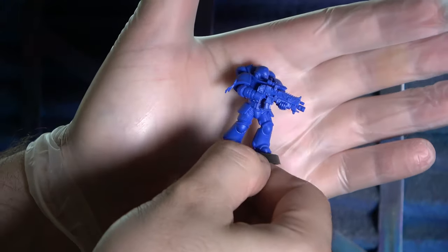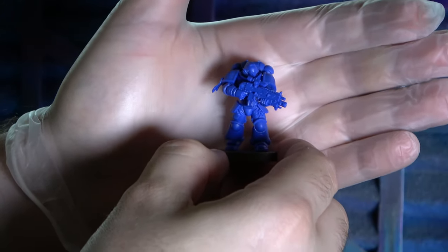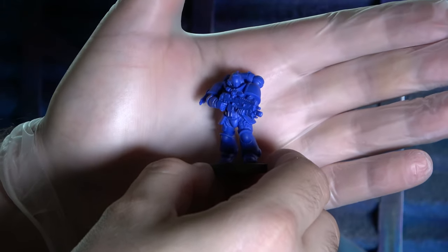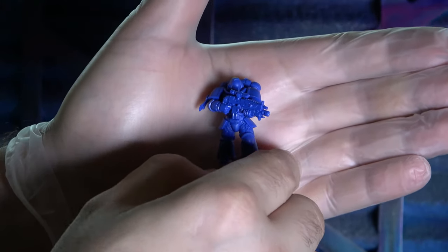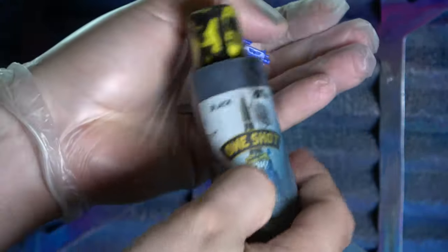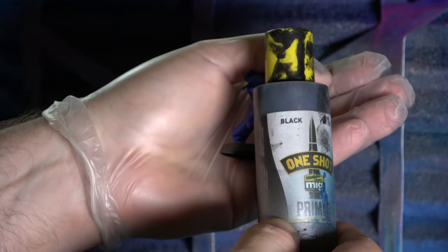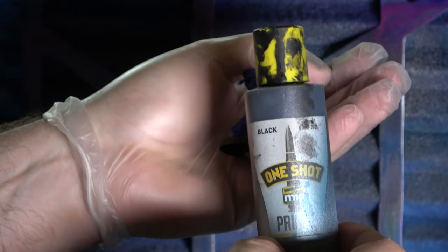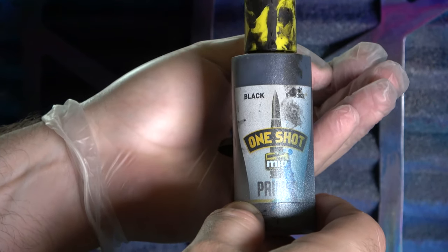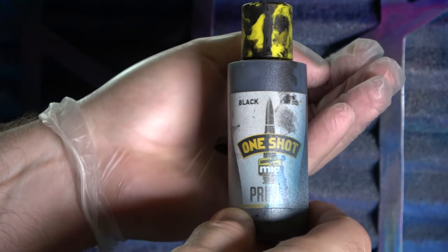The first thing we're going to do is prime our Primaris model. Because the coat is going to be quite incandescent - not quite metallic but quite sharp and glowy - we want to put on a black undercoat. I'm going to be using MIG One-Shot Primer Black because it's very very thin but also consistent, and it sticks to the model really nicely. I've had troubled experiences with Vallejo Negro Black primers and Games Workshop stuff - I just find it too inconsistent.